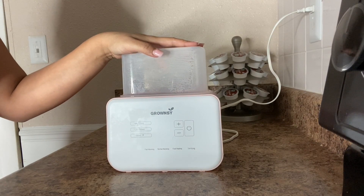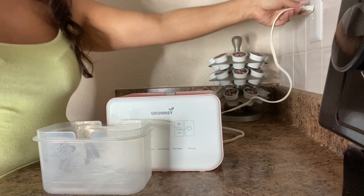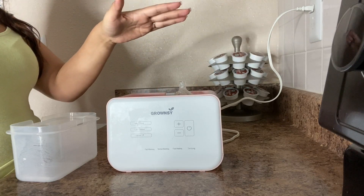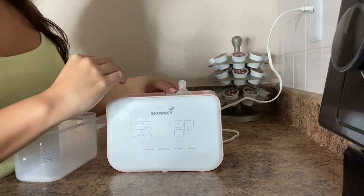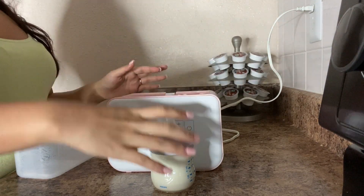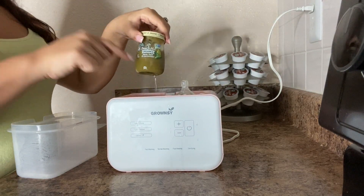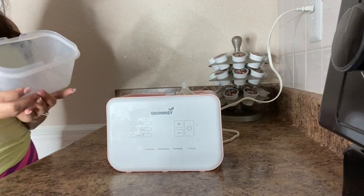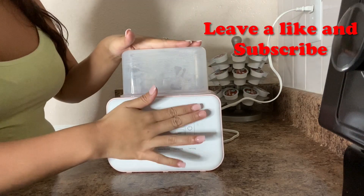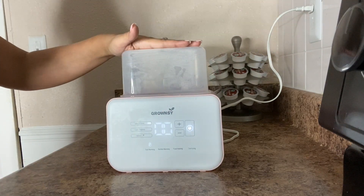It is so simple — plug and go, and you can take it traveling or to your in-laws. I'm placing the bottle in now. This is a four-ounce bottle; it can hold up to 8–12 ounces. Pour in 30 ml of water to the fill line shown inside. You can also place glass, silicone, or plastic bottles in here, plus baby accessories like spoons, nipples, and breast pump pieces for sterilizing. Press fast warming and it gives you the countdown.